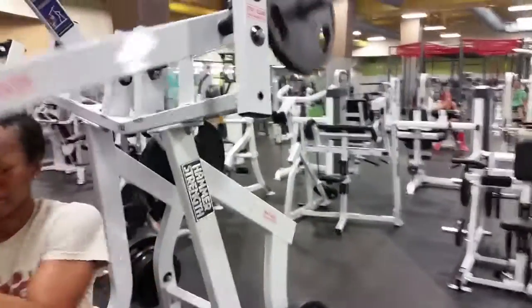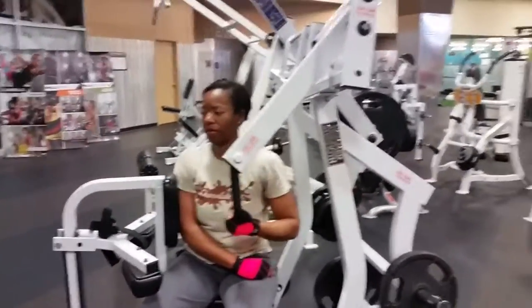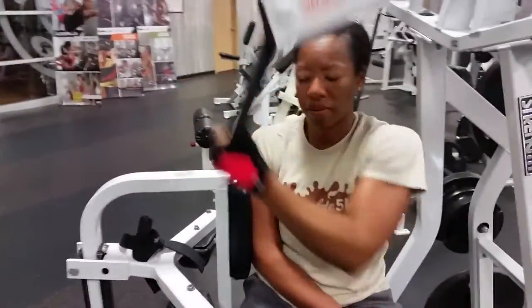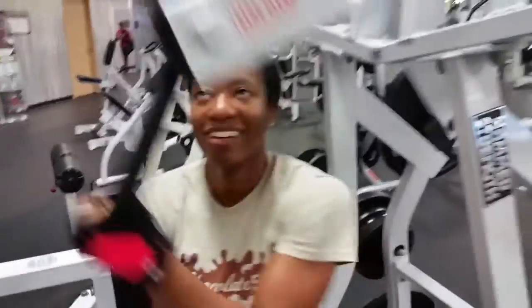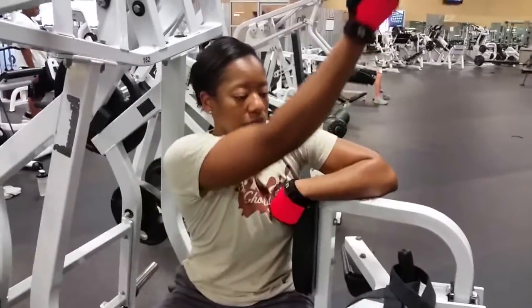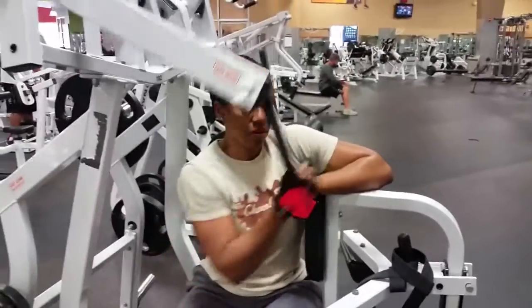There's Crystal getting hers in with her eyes closed — I think she's daydreaming about food during the workout. She's got 45 pounds up there and she's getting her strength back. I tried to make her laugh and she pretty much ignored me, but she did good on this day — she got a really good back workout in and I'm proud of her.